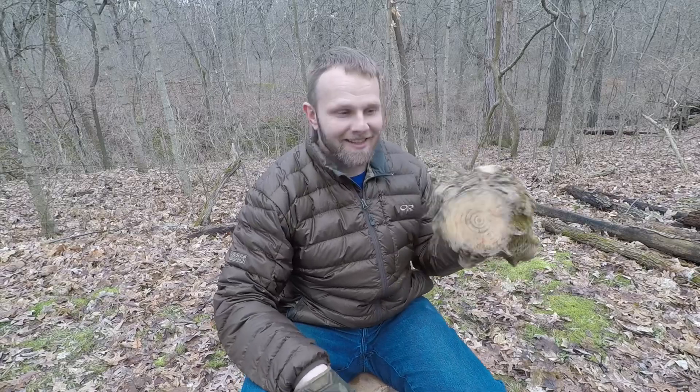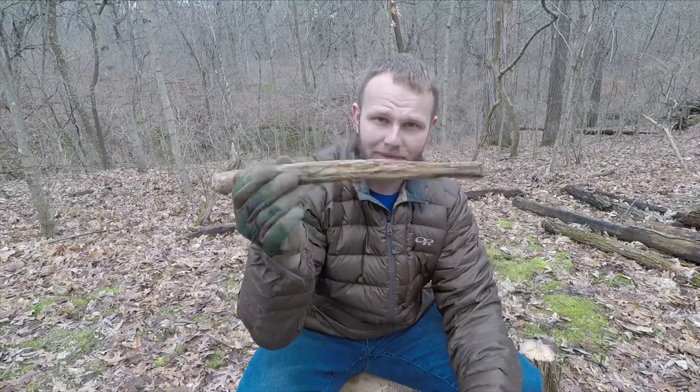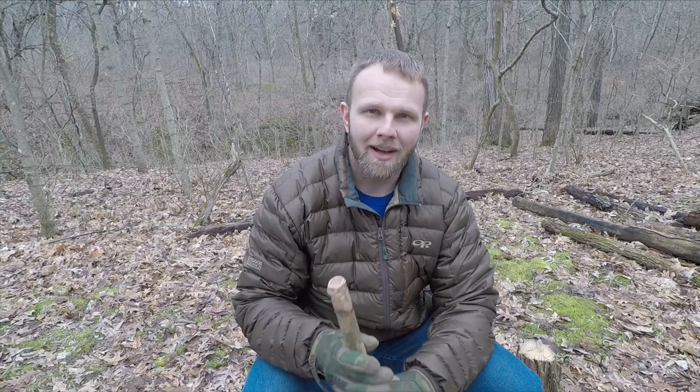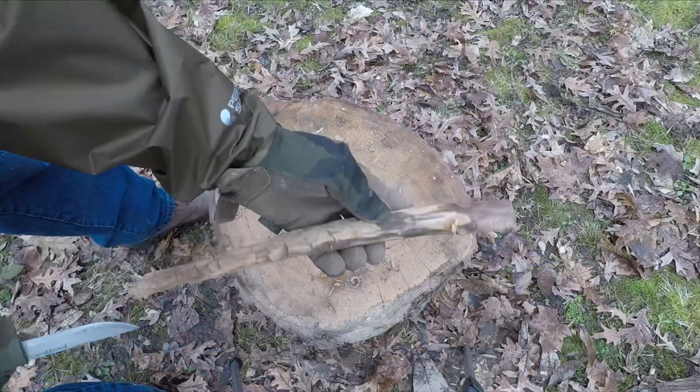We are going to baton this and see what's in here. But first I'm going to take this branch right here and show you how to make a fatwood stick - a fatwood stick you could use when camping to start your fires. The content of this fatwood is pretty much fatwood throughout the whole thing.